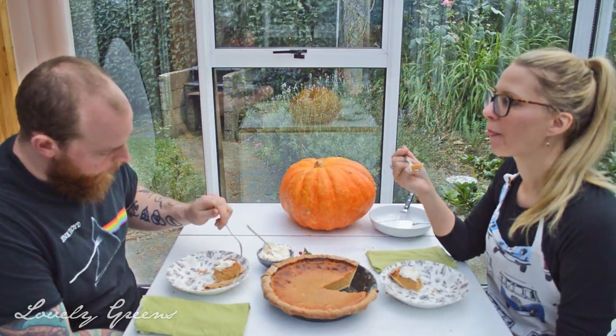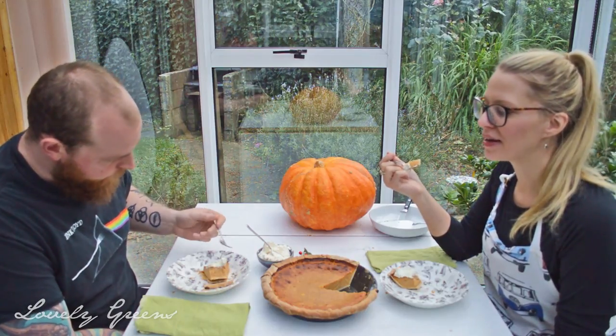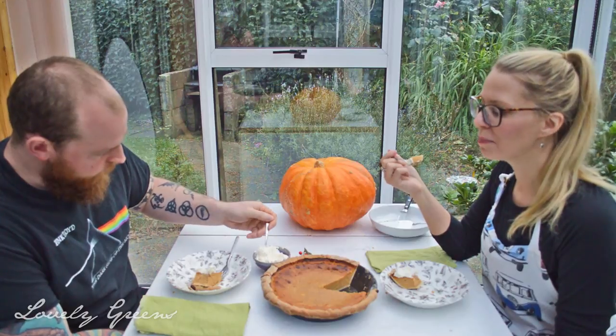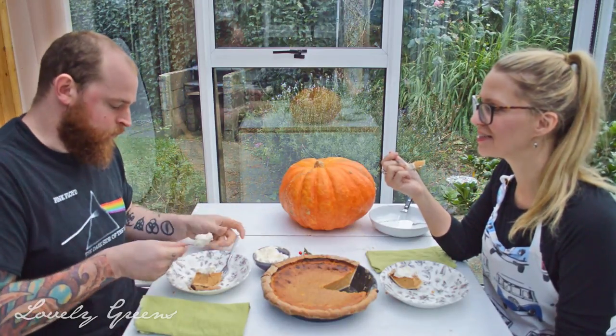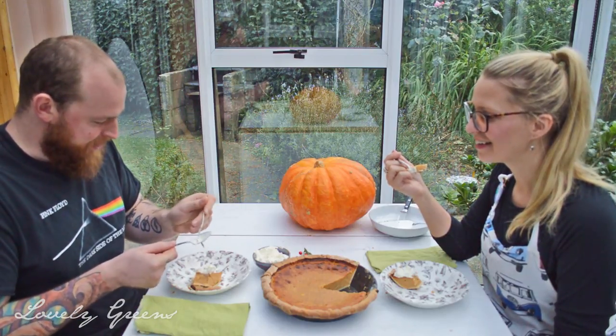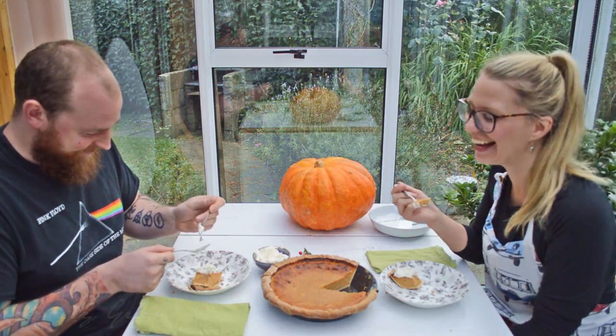Thanks so much for watching, and do share this recipe with people you think might be interested. I think more than a few people will be surprised to know about their pumpkin puree from a can.